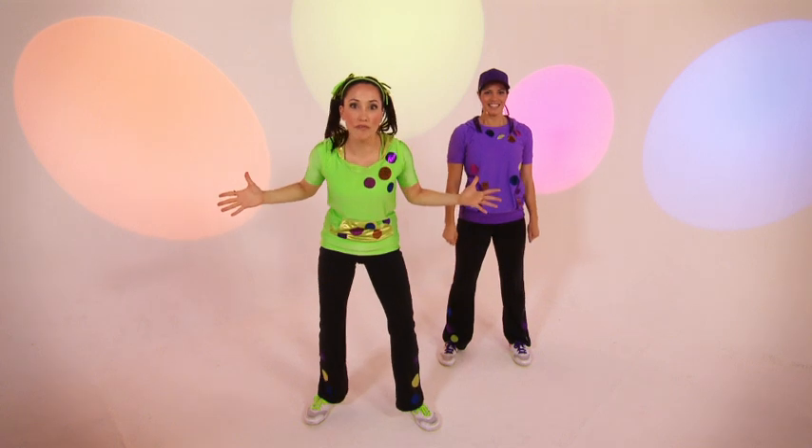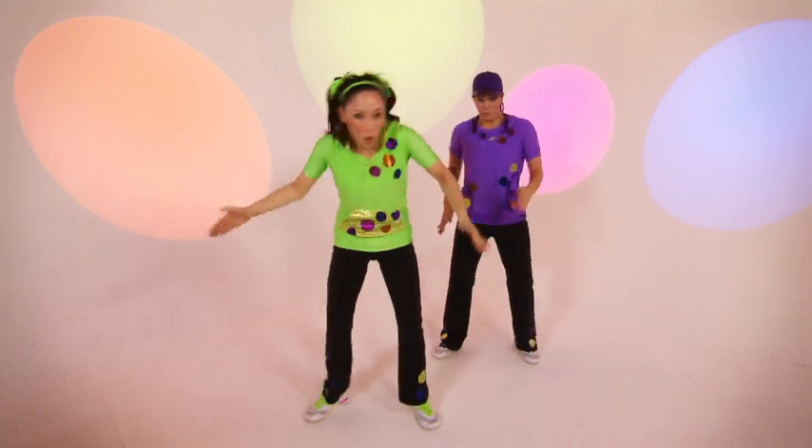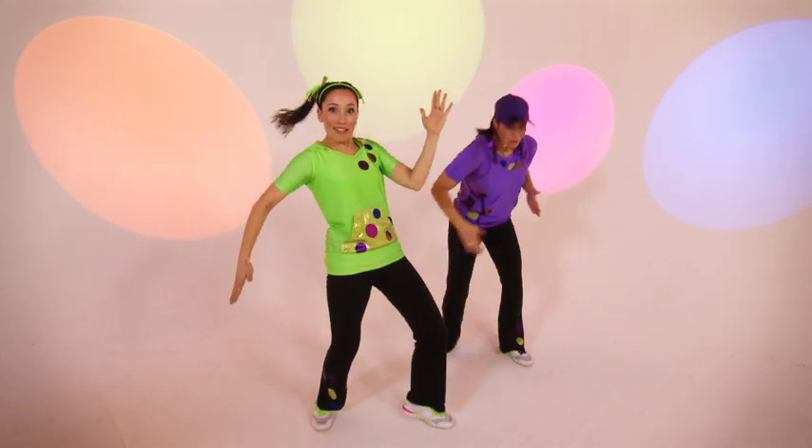Now this part is my favourite part. We get to do the robot. Are you ready? Cool. Go crazy. Do the robot. And again. Do the robot.